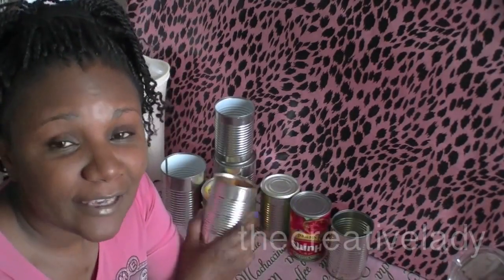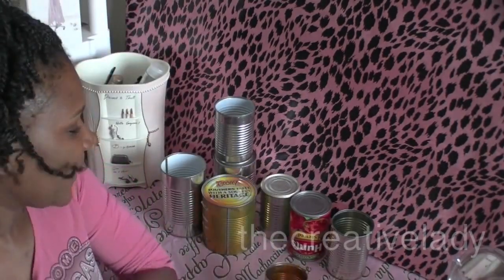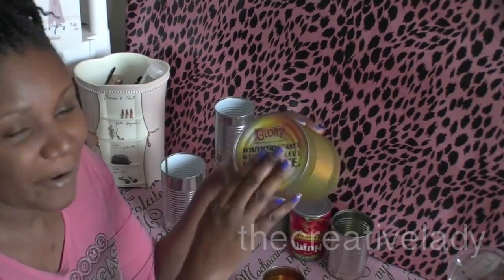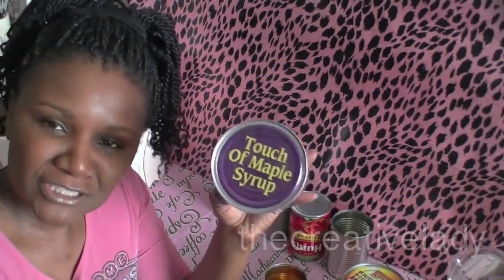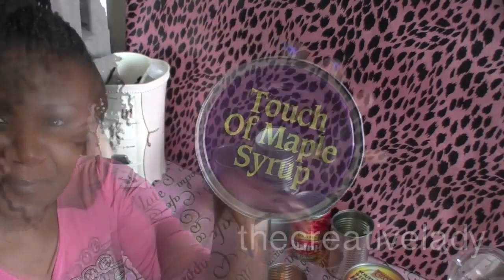I'm not quite a can hoarder, but I do like to recycle them, and if they happen to have a nice little brand message on the bottom, I will open the can in the reverse order. This was from a can of Glory Green. This one was from Memorial Day's Bushes Baked Beans, and this one says Touch of Maple Syrup.